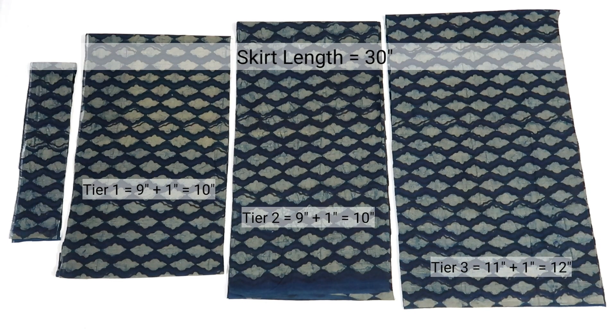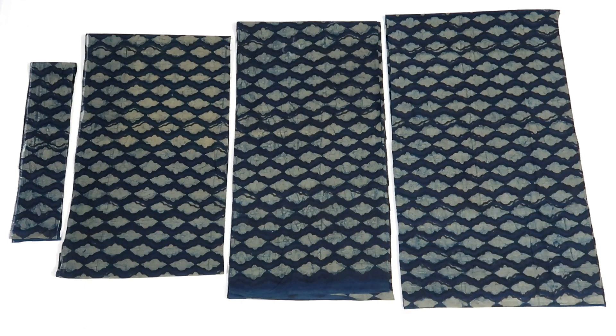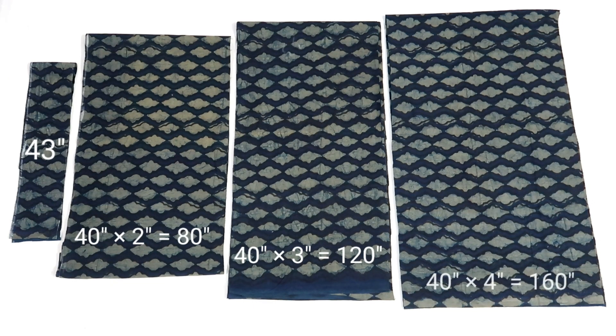Third tier length is 11 inch. Now for the width of tiers — the belt width is 43 inch, but for tiers I have taken the round figure of 40 inch, so let's say full fabric width is 40 inch. For the first tier I have taken 2 widths of fabric, so total tier width will be 80 inch. For the second tier I have taken 3 widths, and for the last third tier I have taken 4 widths of fabric.